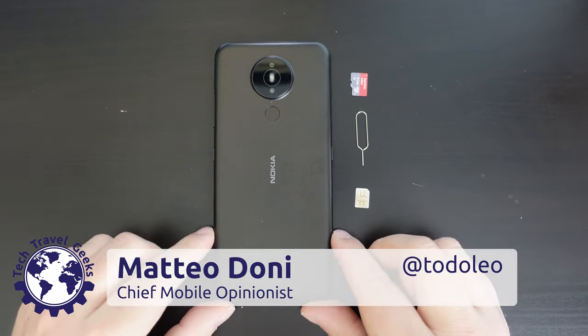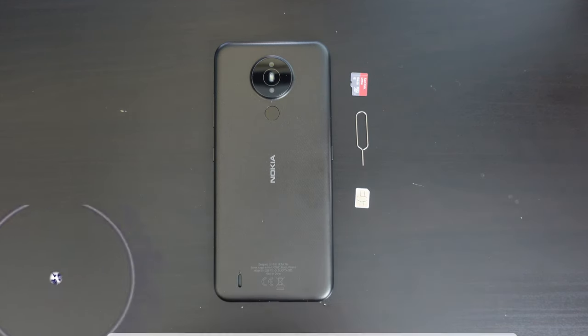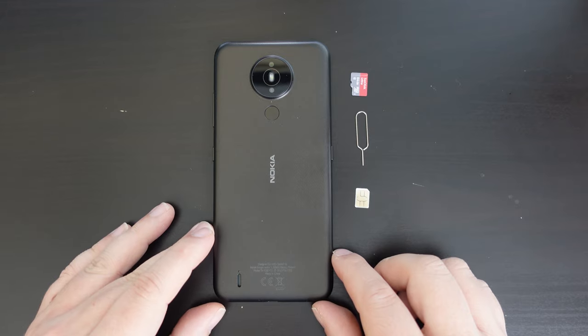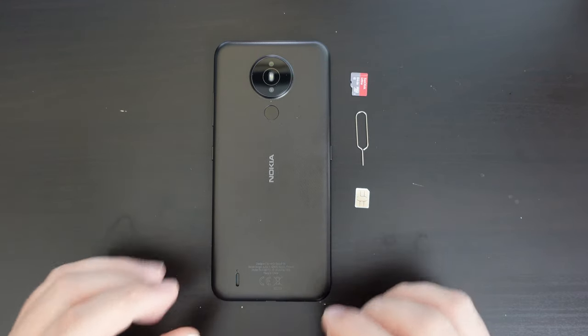Hello, I'm Matteo, the Chief Mobile Opinionist here at Tech Travel Geeks, and this is the Tech Travel Geeks walkthrough of the setup of the Nokia 1.4.